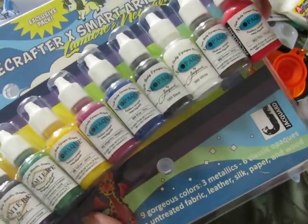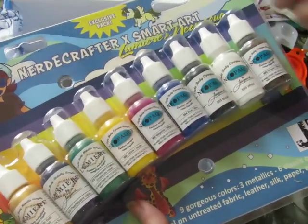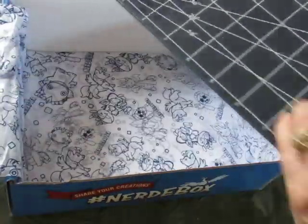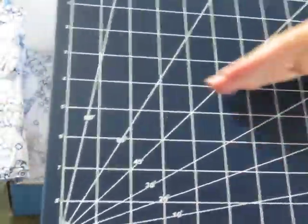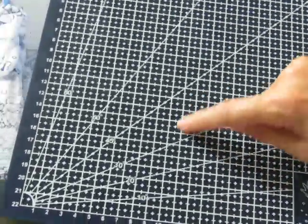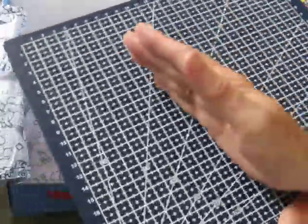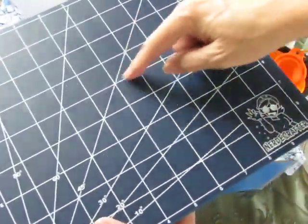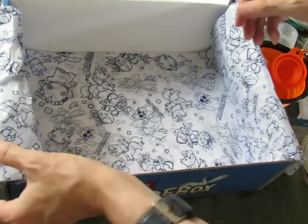There are Nerdy Crafter branded paints in opaques — she wanted to add more colors than would fit in the package, so she has one loose red one. That's seven opaque colors and three metallics or pearlescents. And I was looking forward to this — a sculpting mat. On one side we have angles, and on the other side we have the same angles but even smaller. It's a non-stick surface for clay work, but you can also use it as a grid to measure things out.